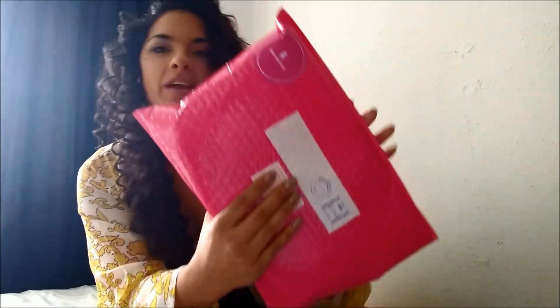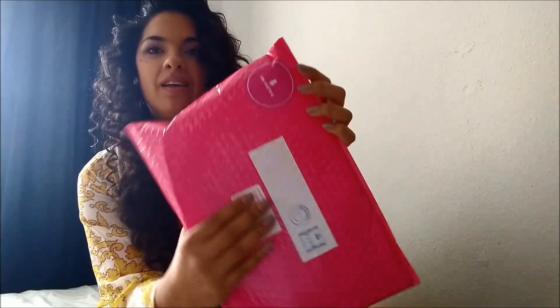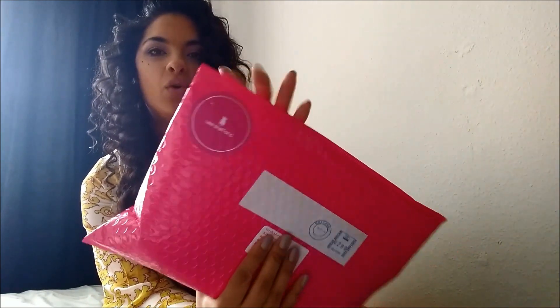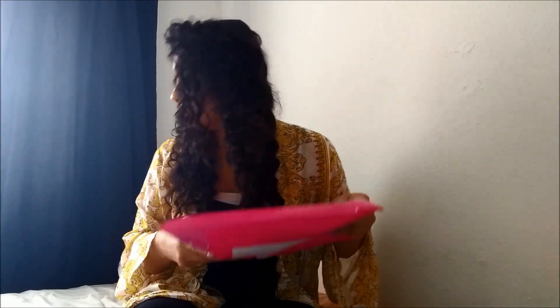So this came in the mail — let me cover my address — and it came in this really pretty, cute hot-pink jiffy bag. It's all shiny and it's got the little Lee Stafford sticker in the corner. Very, very pretty — it stands out in your mail for sure. It's very heavy; I don't know what's in here or how many things, but let's just see. I did bring some scissors but they've gone missing — I'm hoping I can just... oh, I'm so excited!